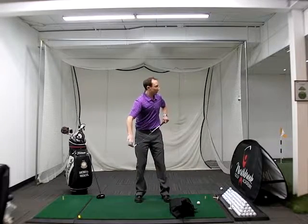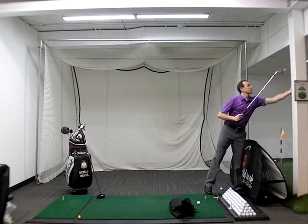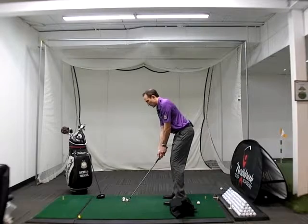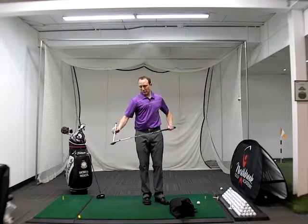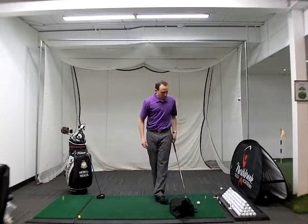You can see how the handle of the club is pressing forward, so I'm putting some pressure onto the golf ball. I'm essentially taking the loft of the club and making it lower, which is what you want to do with an iron. You can see that the stick on my club is going lower — I'm taking the loft off the club.